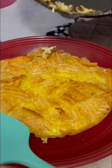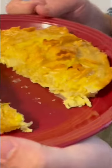Oh nice! Potato chip omelet looks fun! Look at that! It's like a Spanish tortilla.